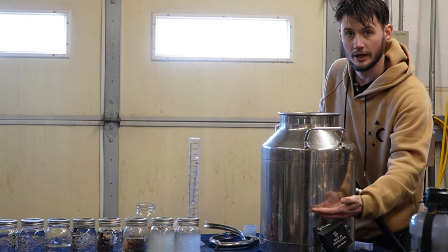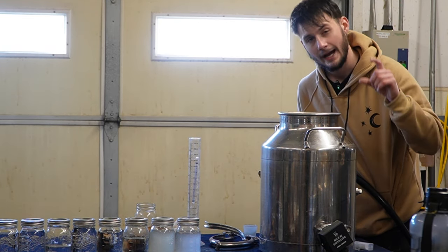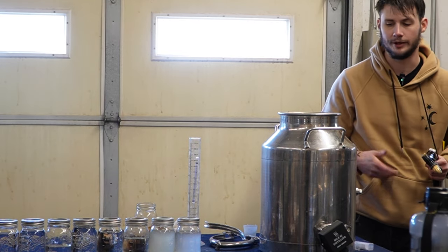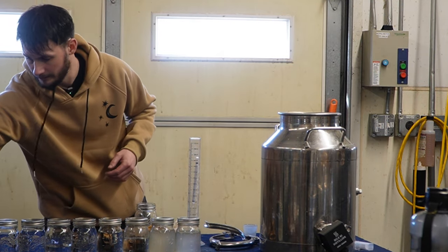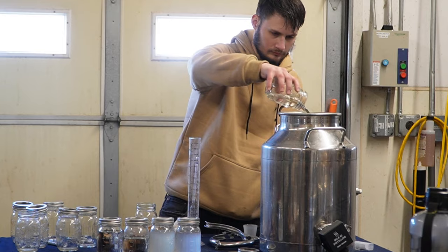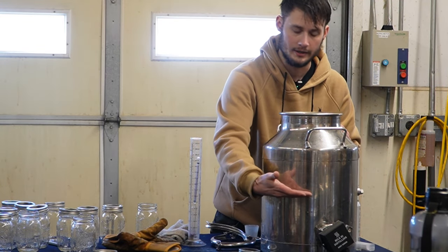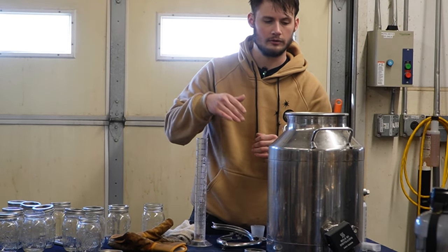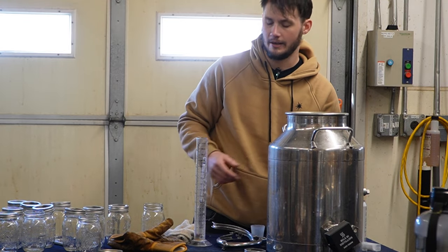Right now we're sitting with water above the element, about half an inch worth of water above that port — just to be safe. You could get away with less, but why risk it? If our element burns out, we really screwed up. I try to keep my ratios about two-thirds alcohol to one-third water in spirit runs. This is about half and half, which I don't think should matter that much, but we'll see.